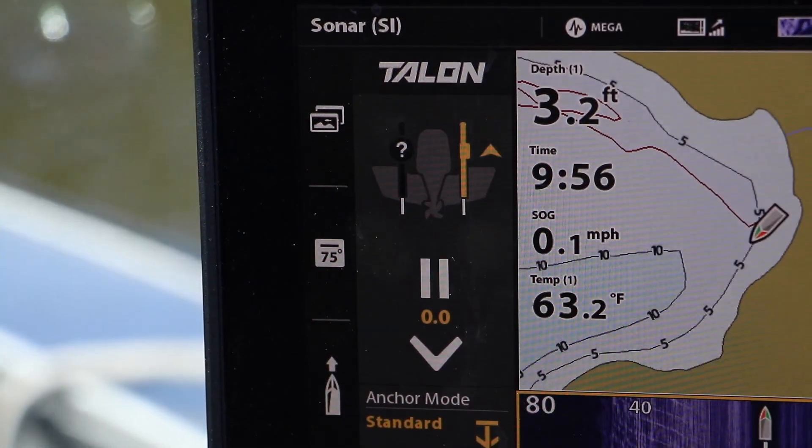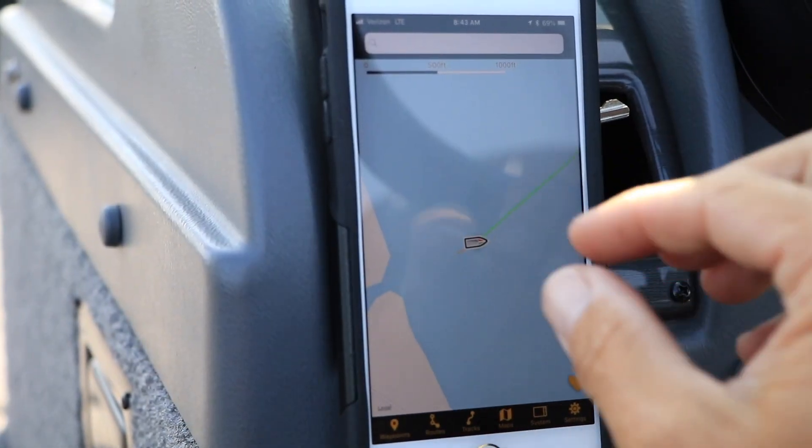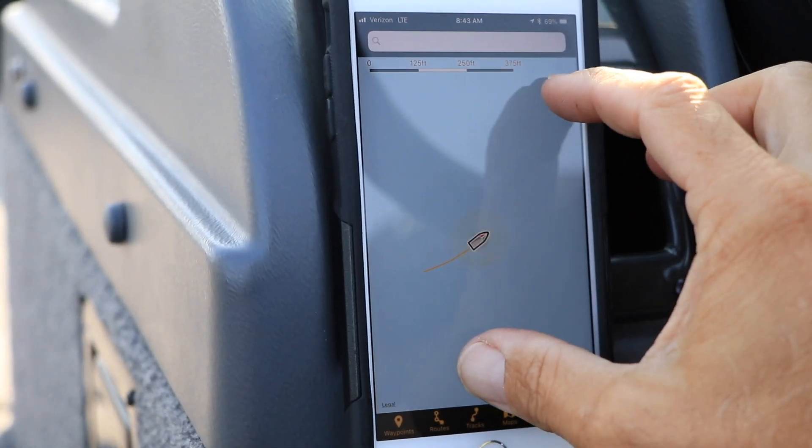Your Solix is equipped with the power of Bluetooth for wireless communication between Solix and Bluetooth-compatible accessories in your boat, like a Minn Kota Talon, as well as other Bluetooth devices, like your phone.